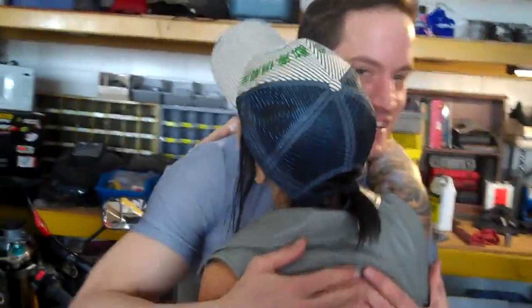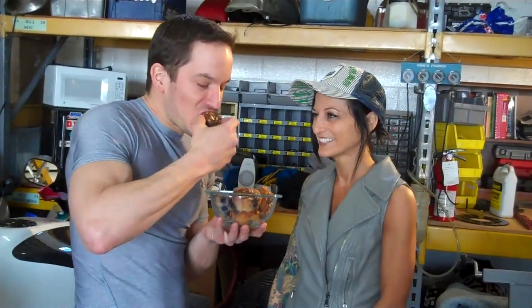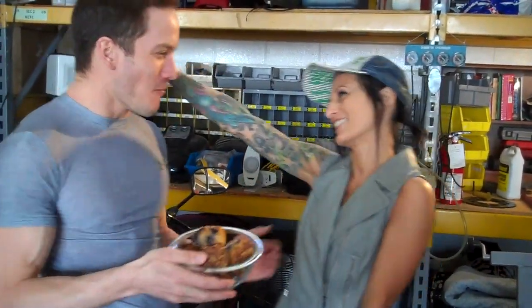Nice to see you! So I brought you some muffins. Oh wow, those look so good! Let me try. Mmm, are they good? That is good. Yes, that is great — thank you so much! You're so welcome.